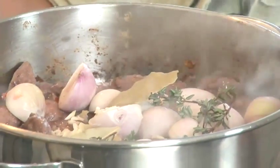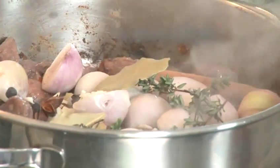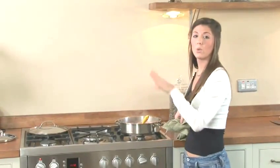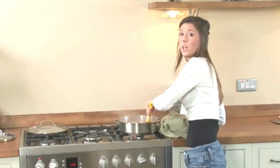In they go. You've also got a cinnamon stick, star anise, and four juniper berries. Get those a nice good coating. Don't worry about any burnt bits at the bottom of the pan because we're going to add some red wine and that's going to scrape everything away and give your stew a lovely flavour.